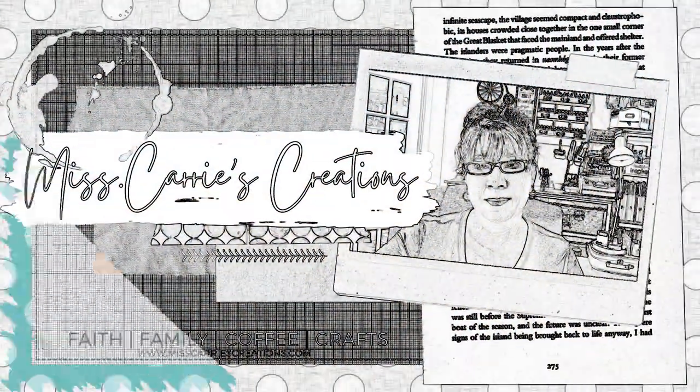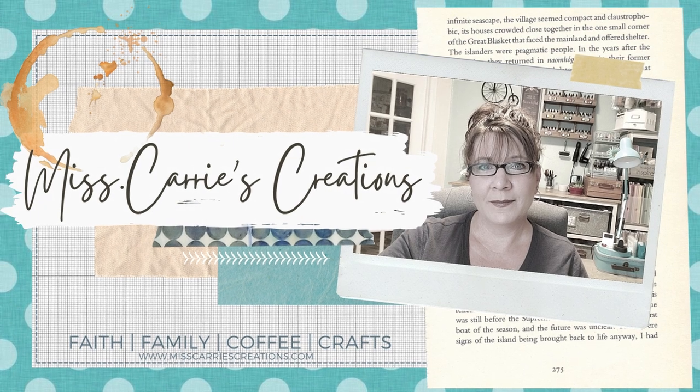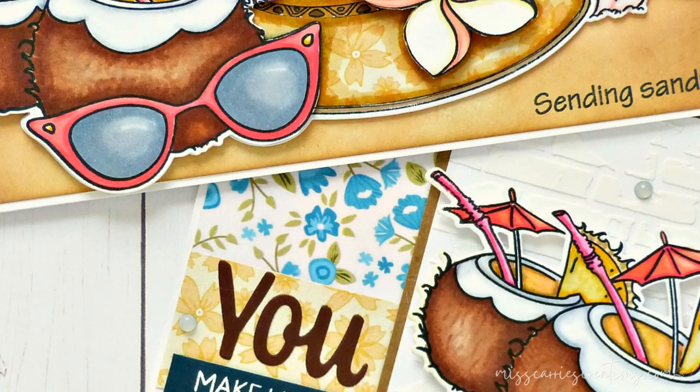Hello everyone, Ms. Carey here from Ms. Carey's Creations. Today I'm going to be sharing two card projects that I created for Rabbit Hole Designs using a fun beach stamp set.